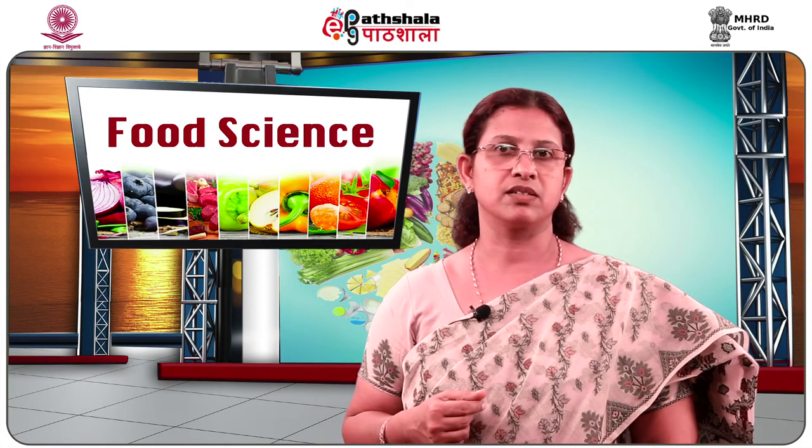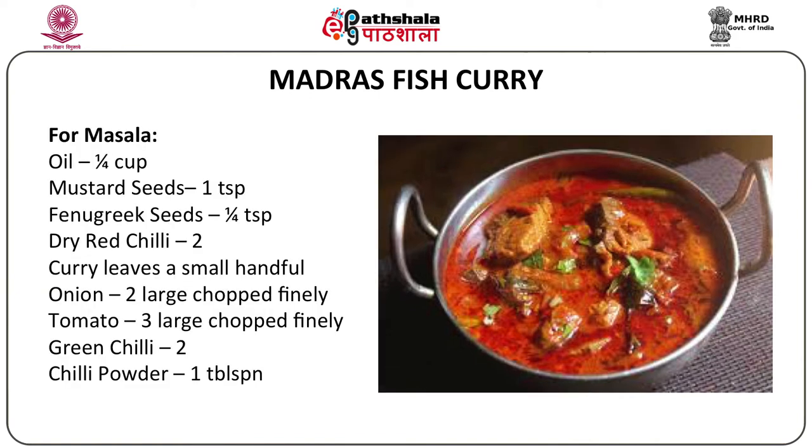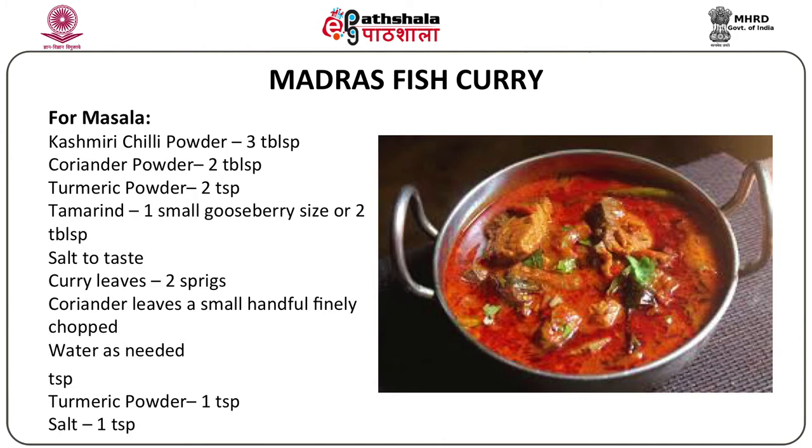The next dish is a classic Madras fish curry. For marinating half a kilo of fish: two teaspoons of chili powder, one teaspoon turmeric powder, and a teaspoon of salt. For the masala: half a cup of oil, one teaspoon mustard seeds, quarter teaspoon fenugreek seeds, two dry red chilies, a few curry leaves, two large onions finely chopped, three large tomatoes finely chopped, two green chilies, one tablespoon chili powder, three tablespoons Kashmiri chili powder for color, two tablespoons coriander powder, two teaspoons turmeric, and one small gooseberry-sized ball of tamarind pulp. Salt to taste, two sprigs of curry leaves, and fresh coriander leaves for garnish.